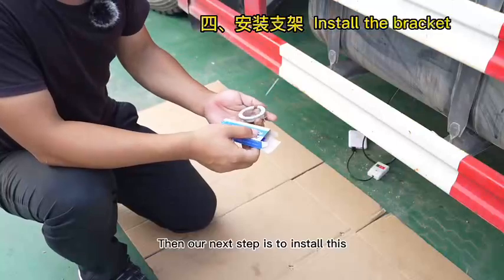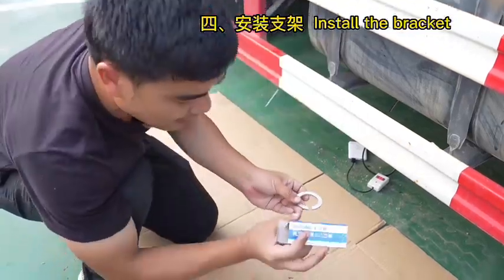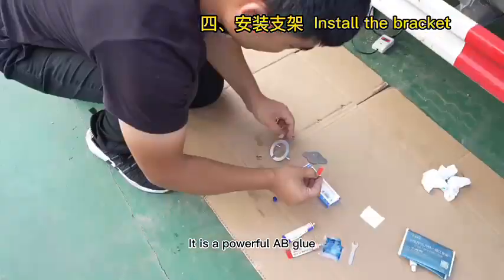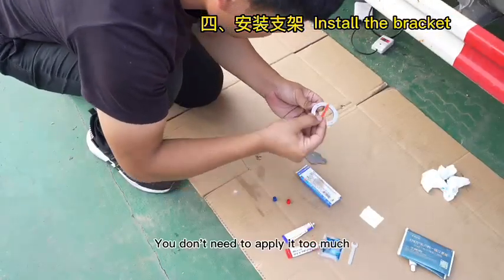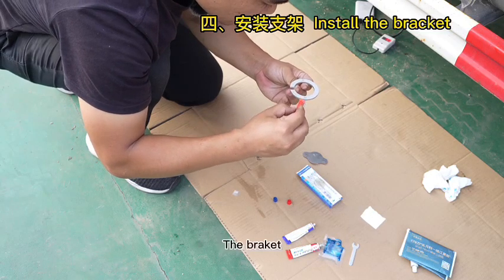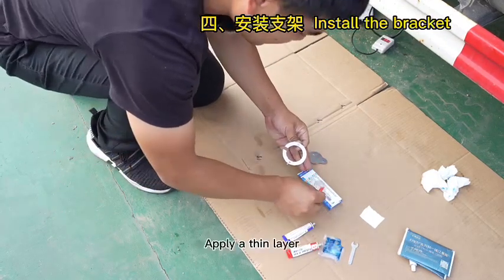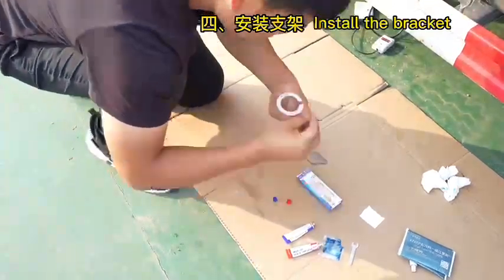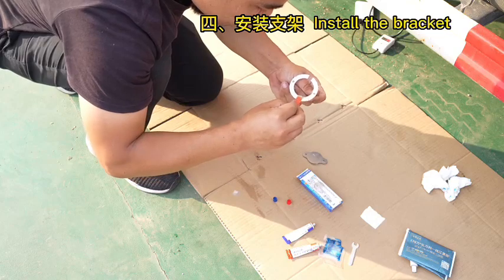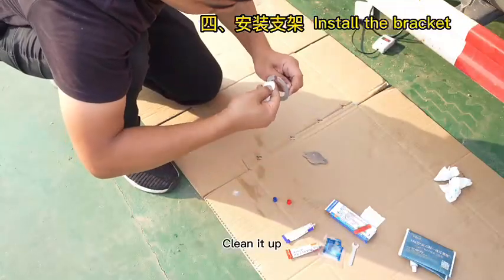The next step is to install the bracket. Remove the screws first. This craft AB glue is specifically used to stick the bracket — it is a powerful AB glue. When applying the glue, you don't need to apply too much. Put the AB glue all over the bracket in a thin layer. Make sure the inner circle has no AB glue — if there is any, clean it up.